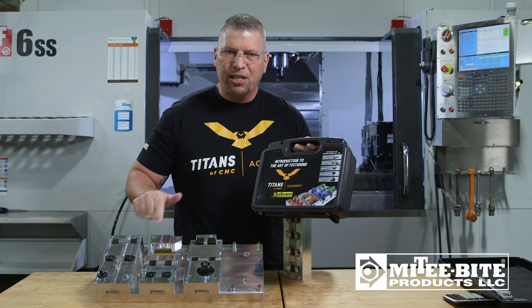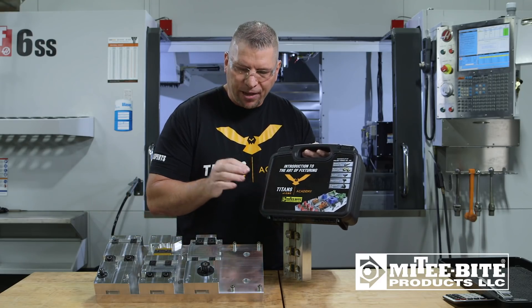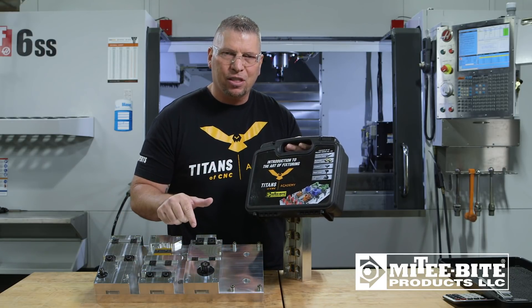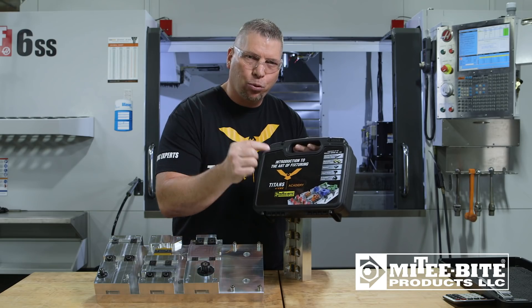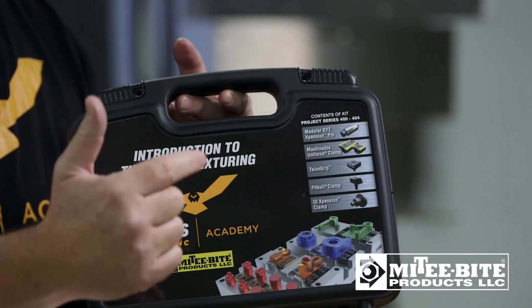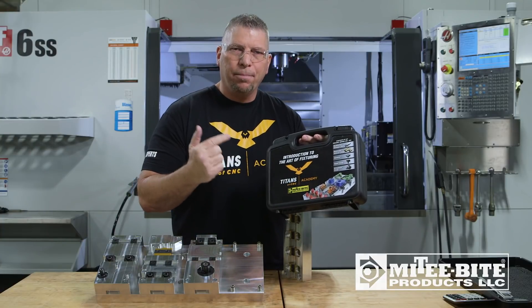Another thing that's awesome is Mighty Byte actually came up with this kit for the art of fixturing. In the kit, you have all the Mighty Byte clamps that you need for this teaching series at a reduced price. Go ahead and go to the Mighty Byte website or a distributor to order this amazing kit.